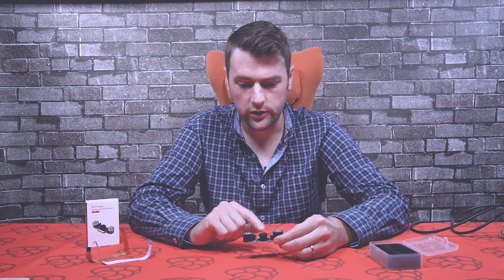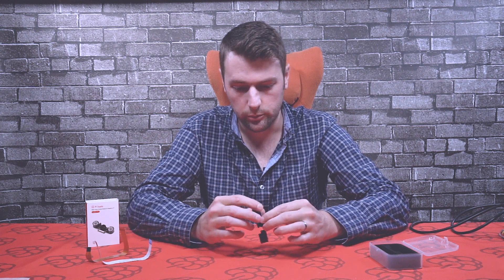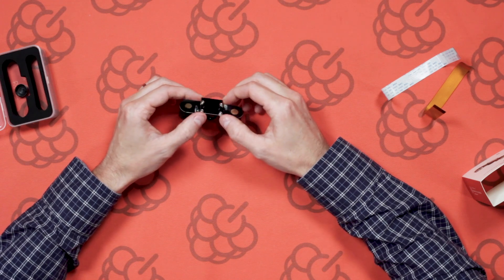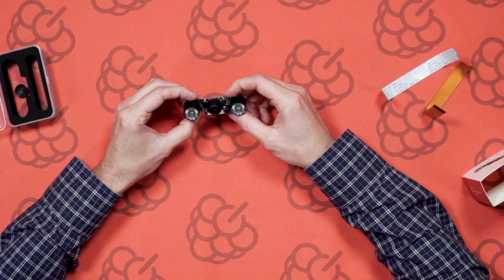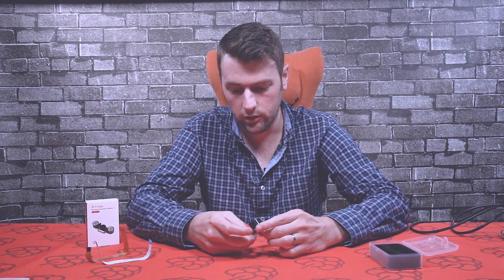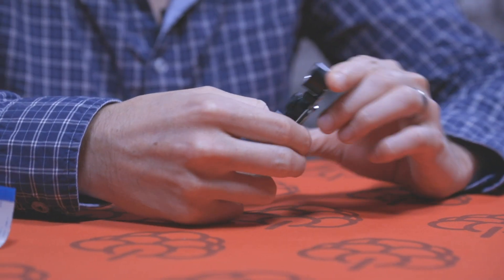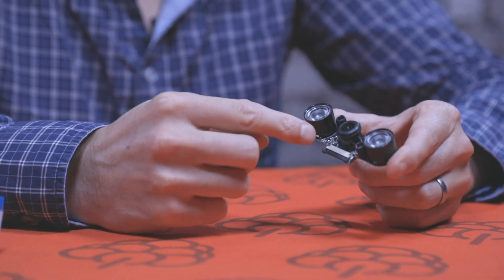If you just wanted to use the camera module itself without the infrared LEDs on either side, you can simply unscrew them — there's a nut on the back — take them off, and then connect the ribbon cable. It has a connector here; just pop that open and connect the ribbon cable to the camera module itself.